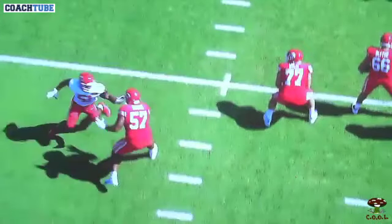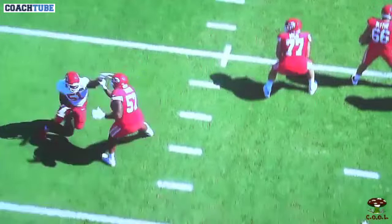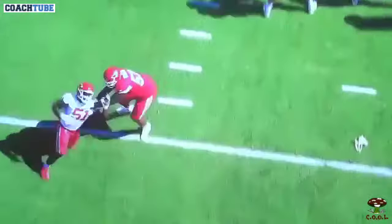When you know you're playing a long-arm guy, this takes some work, but you can get to it before he lands it. This takes a lot of work, but we drill that.